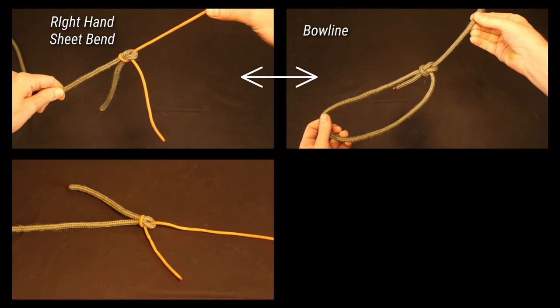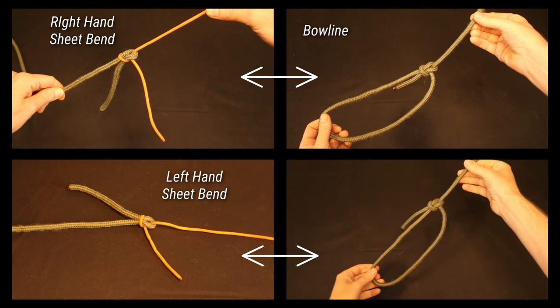When the tag ends of a Sheet Bend are on opposite sides, this is known as the left-hand Sheet Bend, and it's analogous to a subtle variation on the bowline known as the cowboy bowline, also called the Dutch bowline or the left-hand bowline. And this is our next variant.